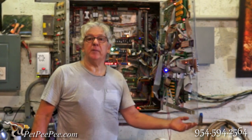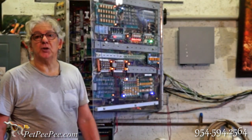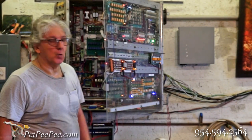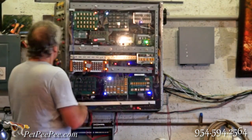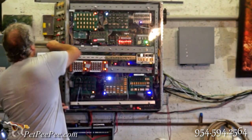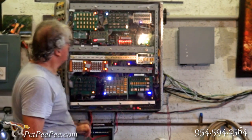I built it myself because there's nothing like this on the market, and it's controlled by computer. Everybody asks me if I'm an engineer and I answer no — I didn't even finish high school and I hate school. So don't tell that to your kids! This is what I built and it's working completely automatically.